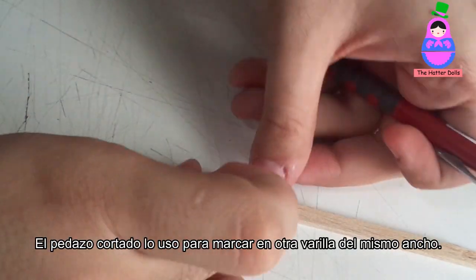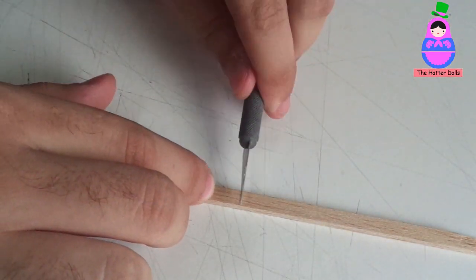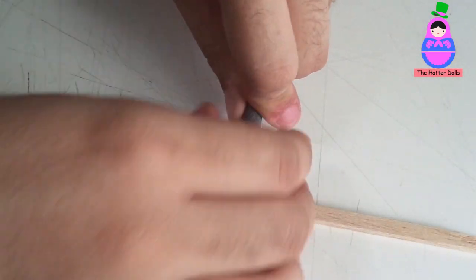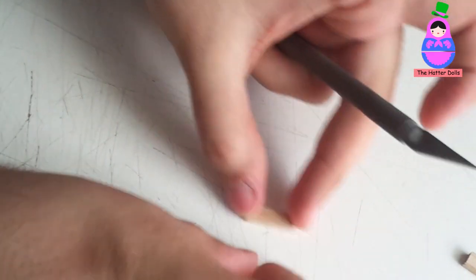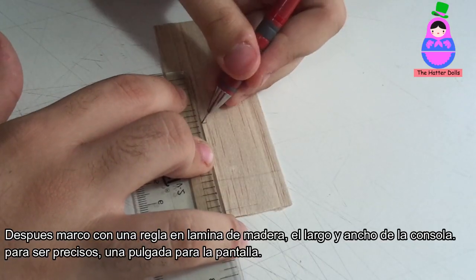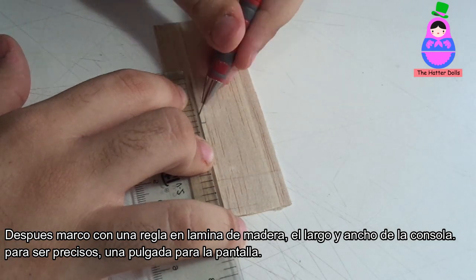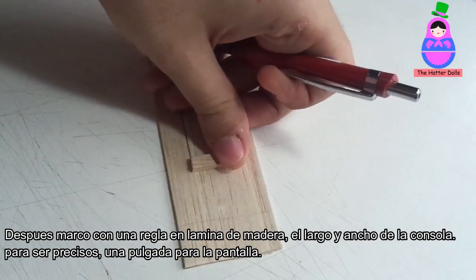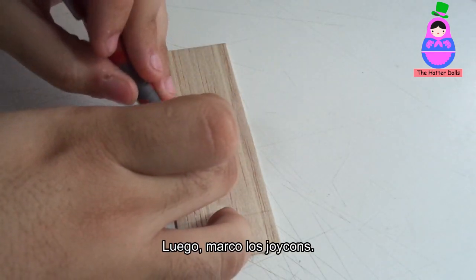I use the cut piece to mark on another rod the same width. Then I frame with a ruler on the wooden sheet the length and width of the console, to be precise, and the niche for the screen. Then I mark the Joy-Cons.